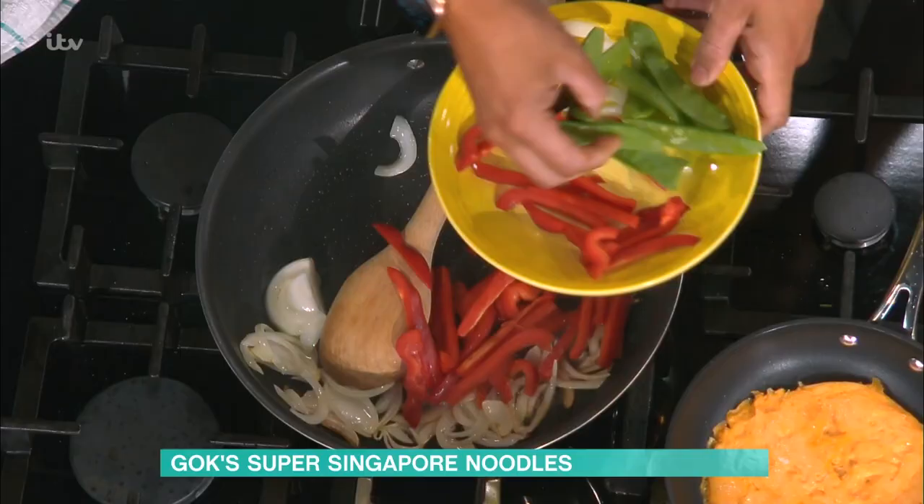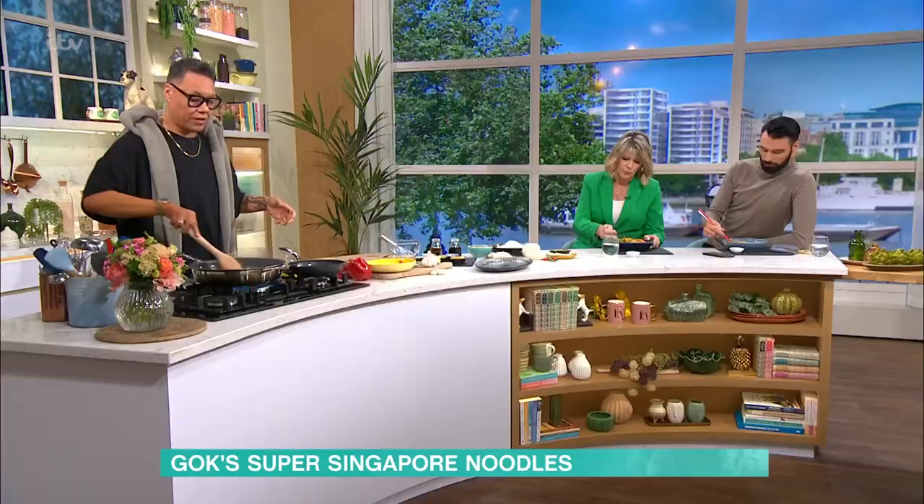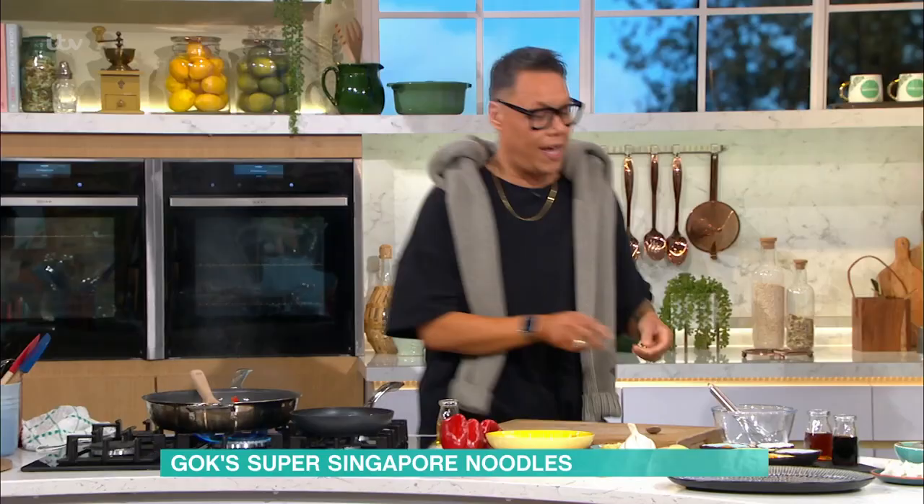So now we're going to throw in some peppers and some mangetout, and whilst that's just browning through, I'm going to start making my marinade.